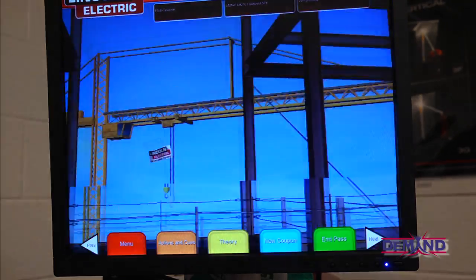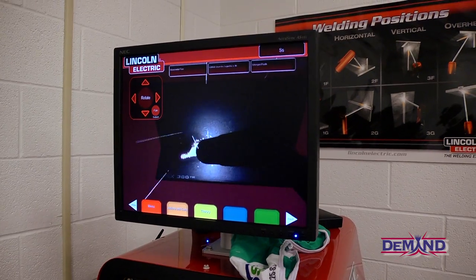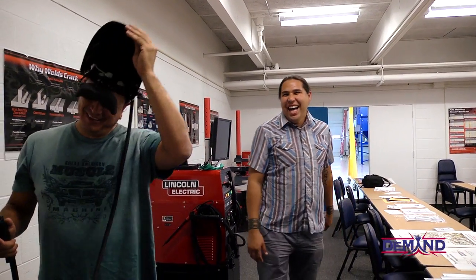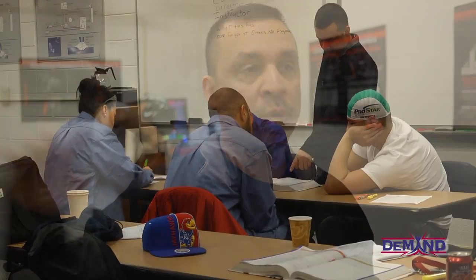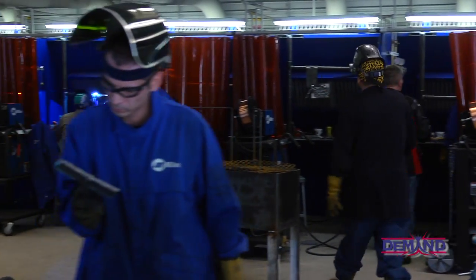The simulators are great — they're cutting the learning curve in half. Having six simulators gives us a big advantage so students can acquire the techniques to use in the shop on the real welding machines. Once they're done with that, I bring them back into the classroom for more theory, then once they're done with the simulators they go back out to the booths and do it all over again.